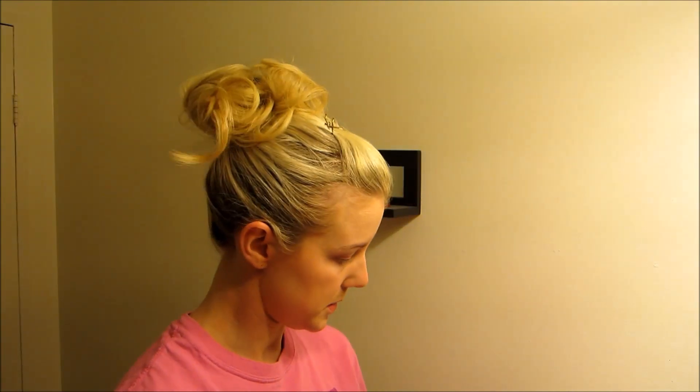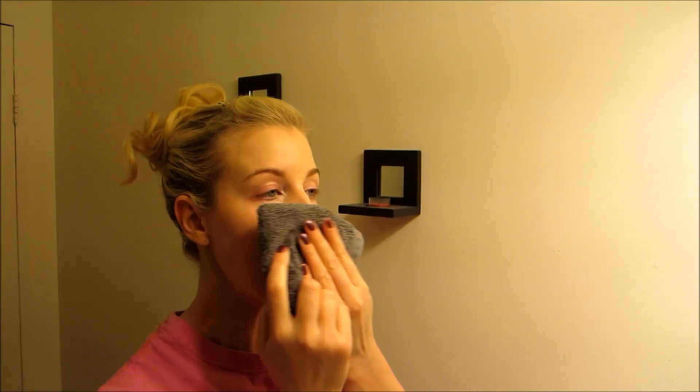Rinse off — I don't like a drippy face. Now that my makeup is off, I get into washing my face. I'm going to start by using the Pure Milk Cleansing Gel by Clarins. With this you start with dry skin — I know it seems a little backwards, but it comes out like a gel and as you massage it into your skin it turns to an oil texture. I love this stuff; it smells really good too.